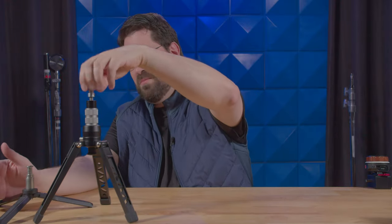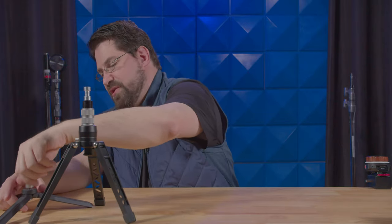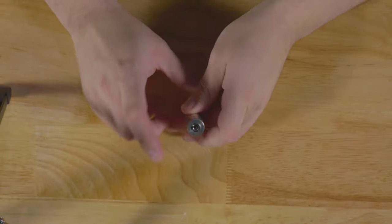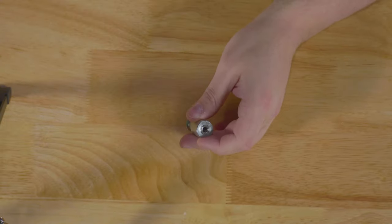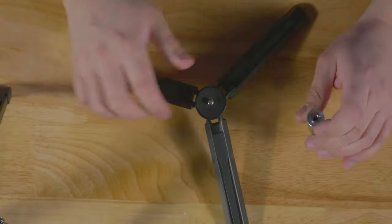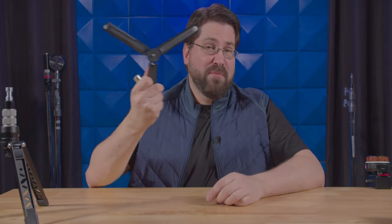Now, I have also been known to use this little baby pin adapter here, which I have a quarter 20 little adapter piece inside here for screwing on to the next tripod. This is by Moswa.